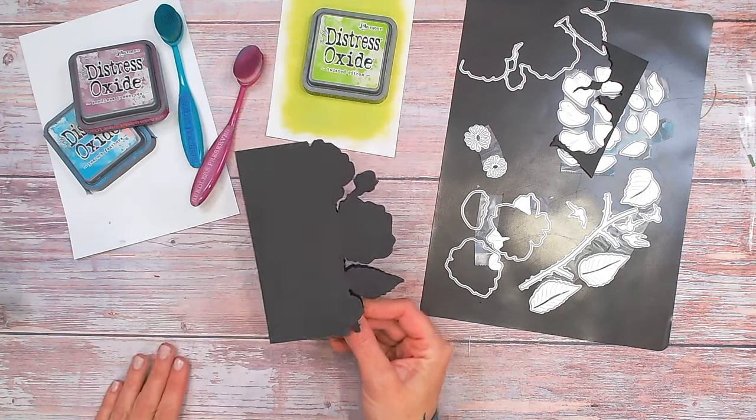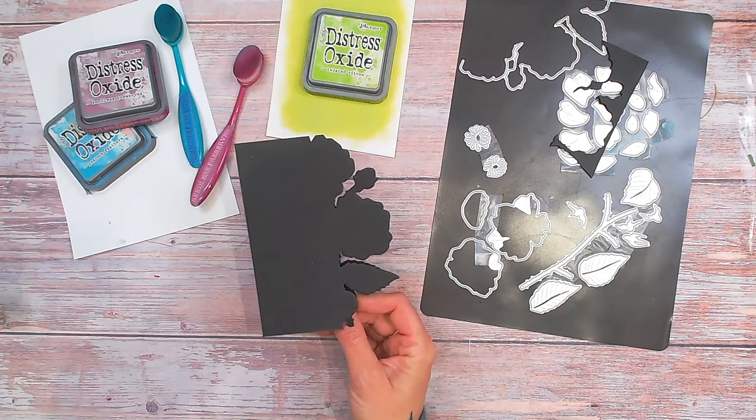Now that's complete I can put that to the side and start working on building up these beautiful flowers. During this video I'm going to be giving you my top tips for creating dimension in the flowers and for it holding its shape once you've constructed your card. You can cut all your flowers and petals from simple colored cardstock, but I think it always looks better if you've inked your cardstock first and then die-cut from it.